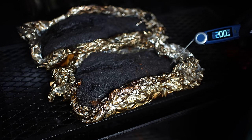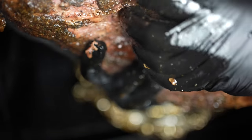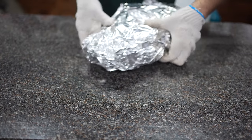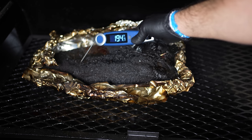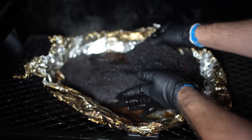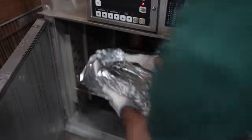Ten hours into the cook, the smaller brisket hit 200 degrees. It's probing really tender — you can see how I can get my fingers into the fibers underneath. This is what I would consider done to probe tenderness, so I'm pulling it off and wrapping it with ghee and lard, then it goes in my holding oven at 150 degrees for the next 18 to 20 hours until dinner the next day. Two hours later, the bigger brisket finally hit at least 195 degrees internal everywhere I probed — I need the lowest temperature to be 195 before I pull it. That's the undercook and hold brisket for the comparison.